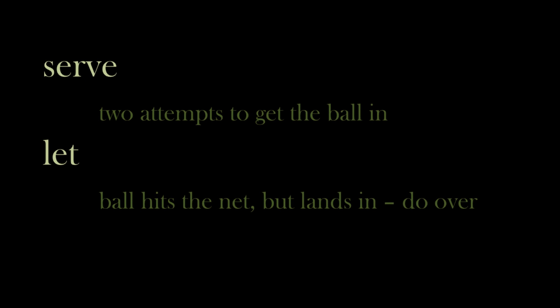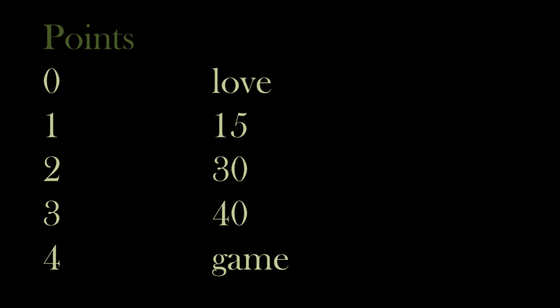So now that we know where the players need to hit the ball and how to get a point, let's look at how these points add up. Rather than simply counting up points 1, 2, 3, 4, tennis instead uses the terms love, 15, 30, 40, and then game. Nobody really knows why this is the case. Some theories say that it has something to do with a clock face, but it's been that way since the 1400s or 1500s. And even though it can be a bit confusing at first, it seems to work fine.